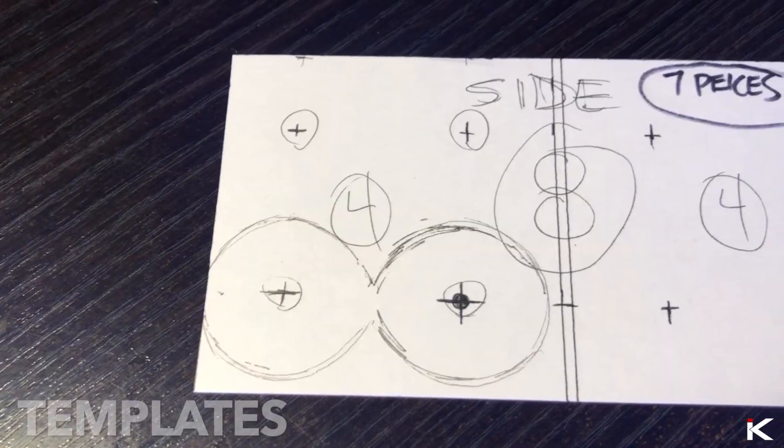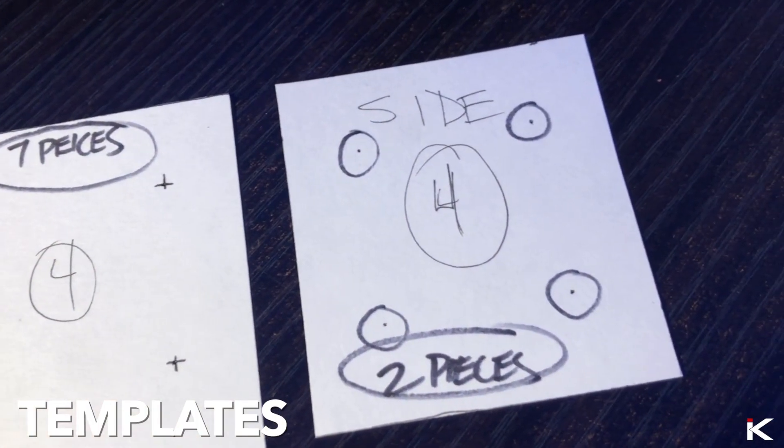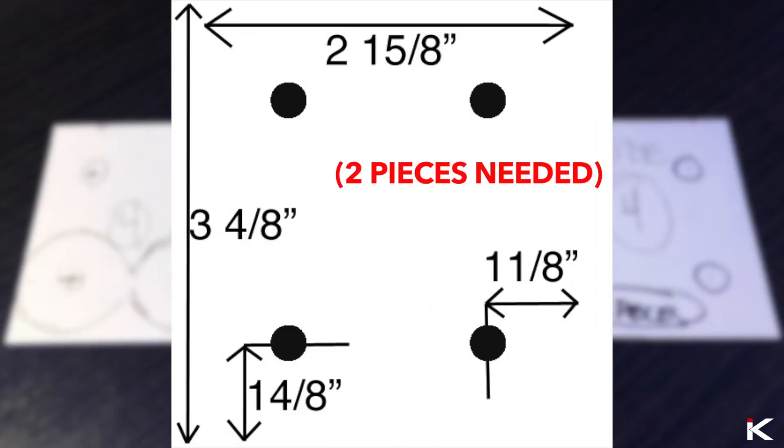After planning how I wanted these batteries to be arranged, I designed these custom templates. I included plans if you wanted to replicate this design. Seven pieces of these need to be made, and two pieces of these need to be made.